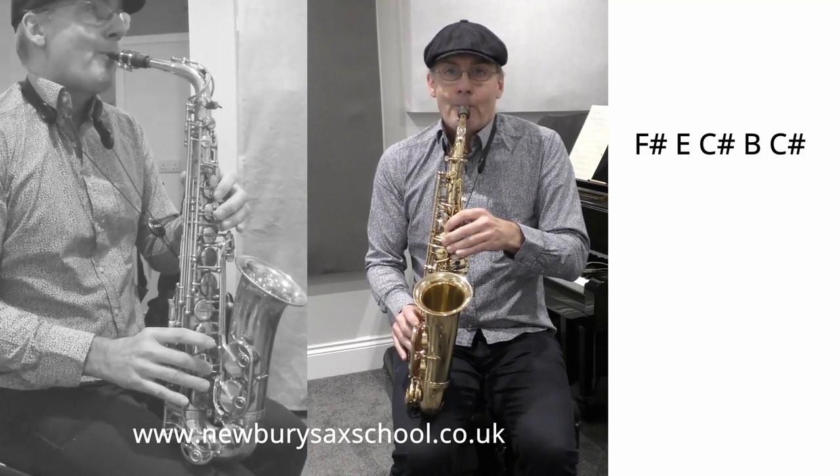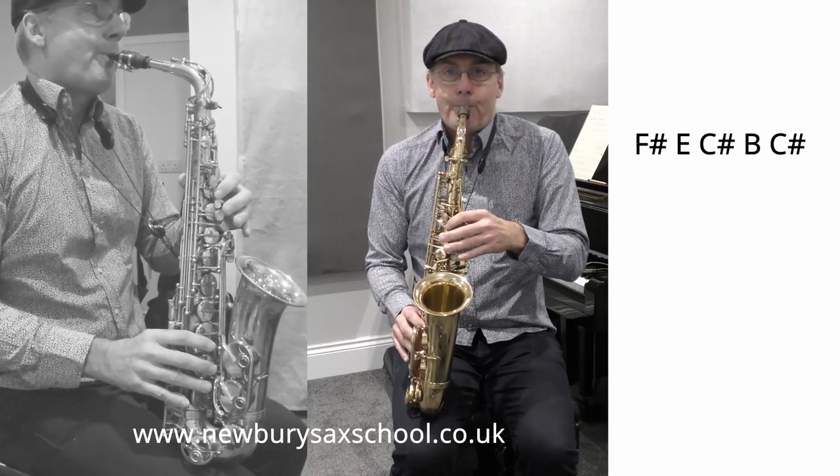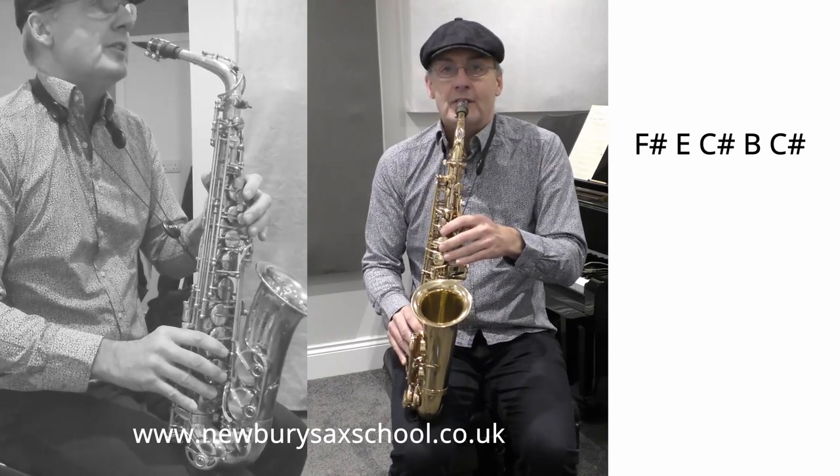I'll play it slowly. There you go. So the whole lot sounds like this, very slowly.